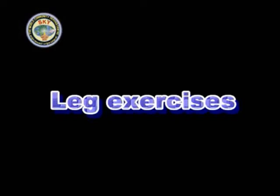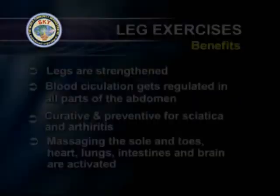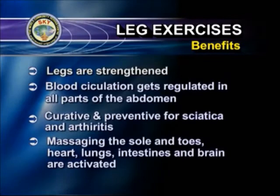The benefits of these exercises are: the legs are strengthened, blood circulation gets regulated in all parts of the abdomen. This exercise is curative and preventive for sciatica and arthritis. By pressing and massaging the sole and the toes, important organs in the body such as heart, lungs, intestines and brain are activated.